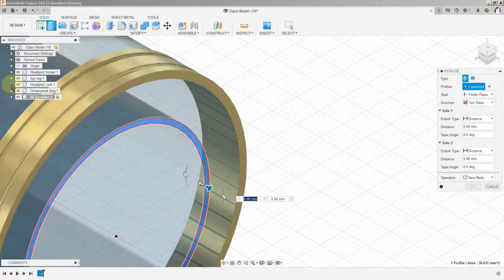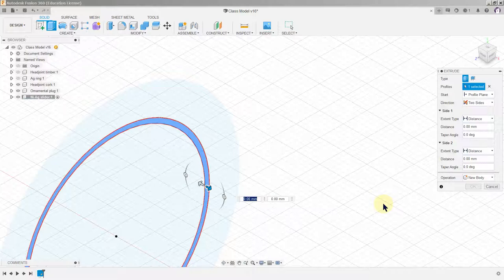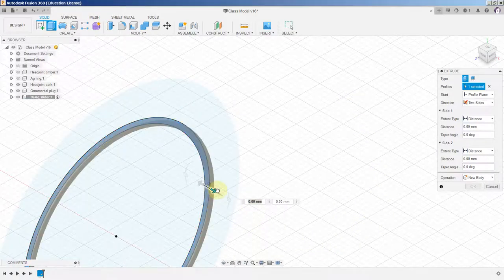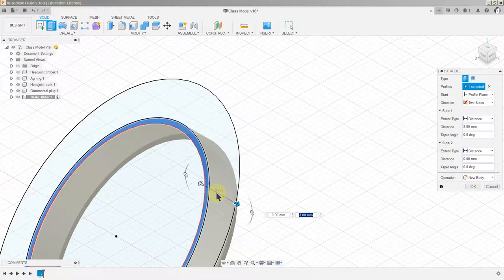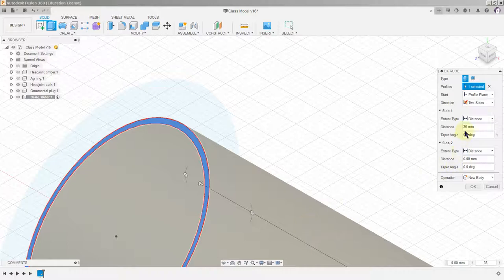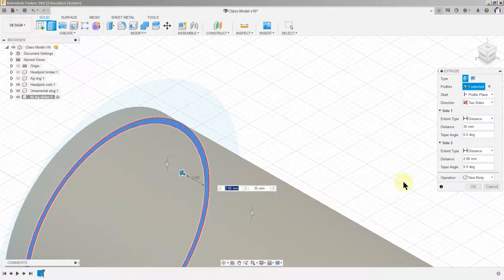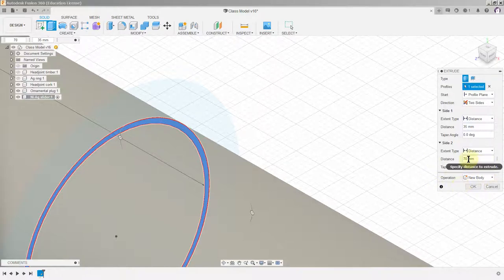To unclutter things, I'll hide the silver ring and the edge anchor timber. You can see the extent type and distance dialog is active — there are arrows in both directions. The currently selected field shows 3, so I'll type 35 for the outside distance; it matches the arrow. Then I'll enter 70 for the inside direction. You can see 70 going in and 35 coming out — hit OK.